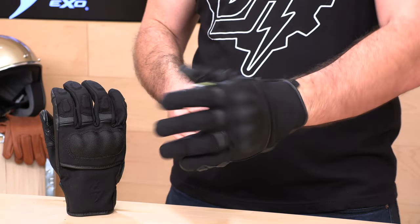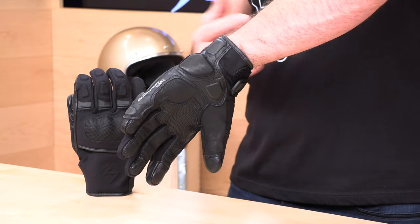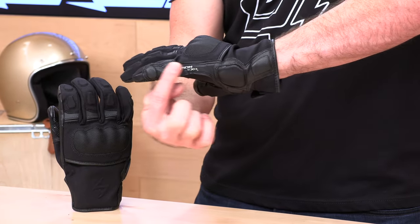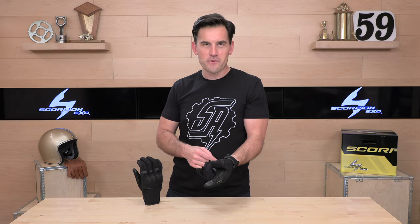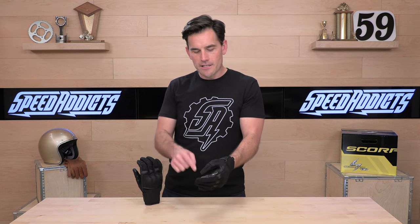Now let's show you the rest of the armor package. This pinky slider and these carpal bone pads — that's something you see more on a sport glove than on an all-season or fall-winter glove like the Tempest. It's probably good for someone running around on maybe a sport tour machine in cooler temps or a naked bike. You have these nice pads to protect the delicate carpal bones all the way — they even put one way back here — and that full pinky coverage. Another cool feature is the pinky squeegees. You get one on each glove — it's a little rubber edge that's going to allow you to clear off your face shield if you have any debris or moisture you want to get out of the way. Pretty nice touch — pun intended.